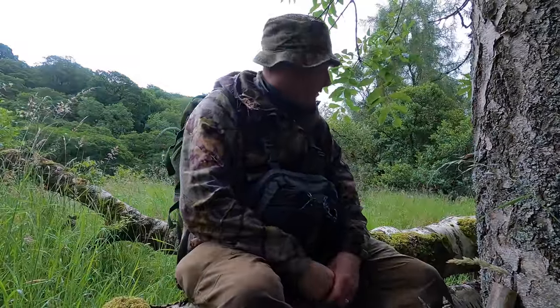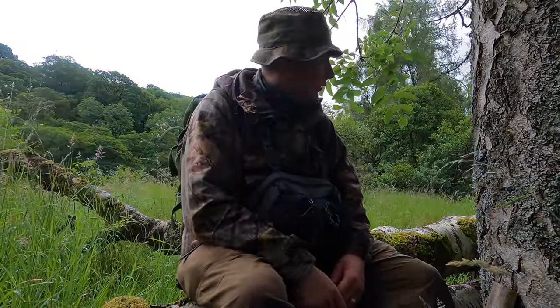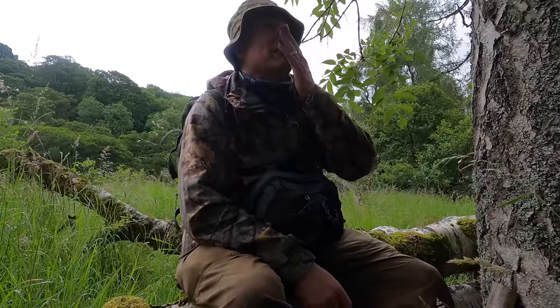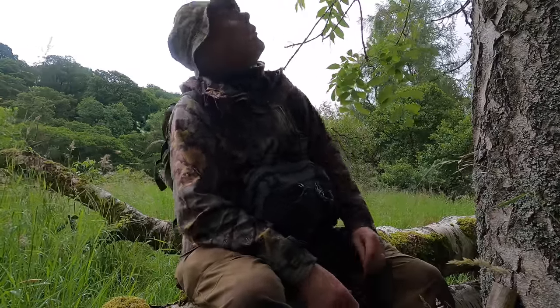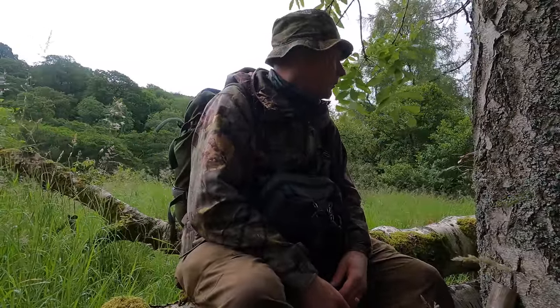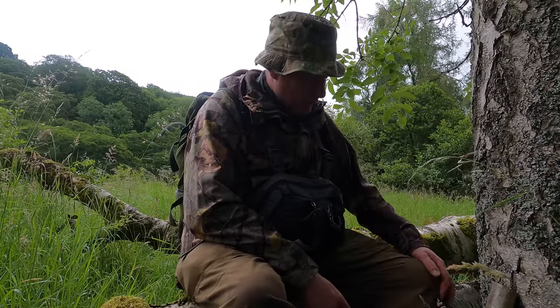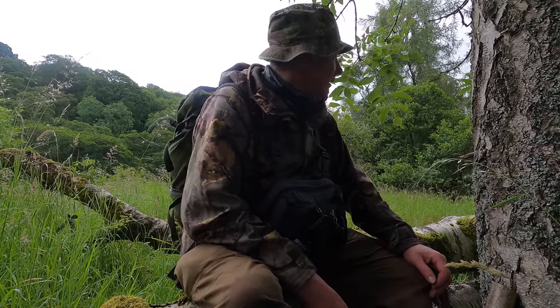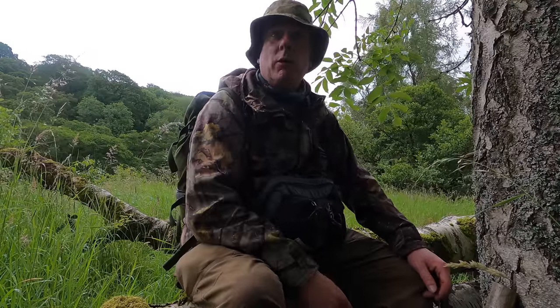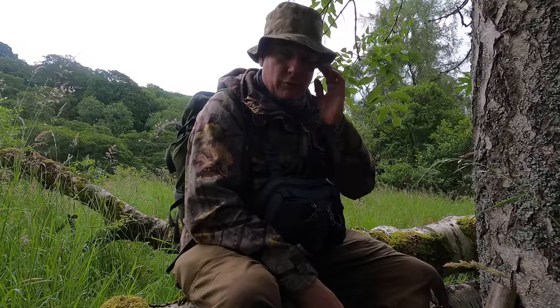I've found myself a nice seat here with a fallen silver birch. Looks like the rain's going to kick in again — it's getting dead dark so I'm just waiting it out underneath these trees. You can hear the farm across the other side of the river. I'm starting to get into some long grass now so I'm going to start getting wet. I'm sure I'll dry out in front of the fire tonight. Getting a bit thirsty again.